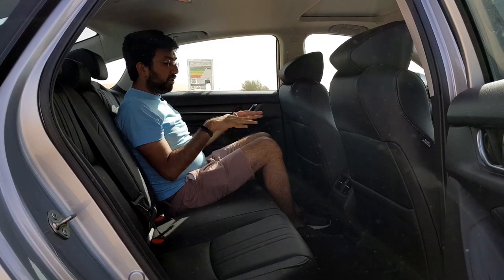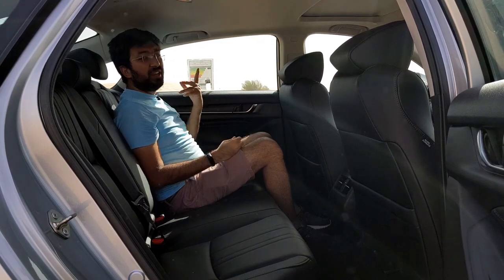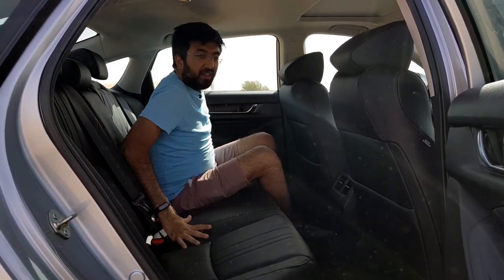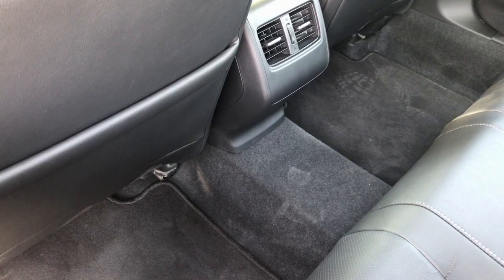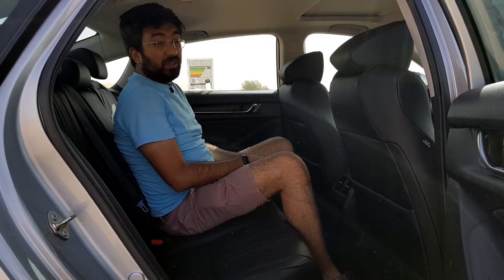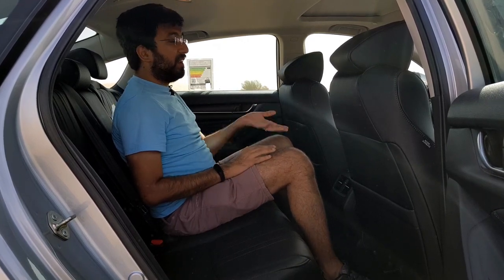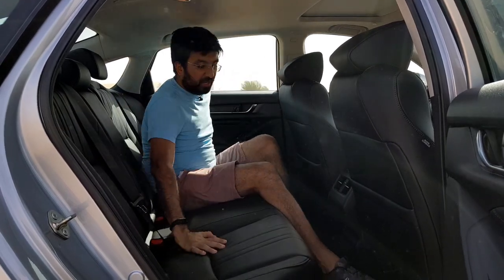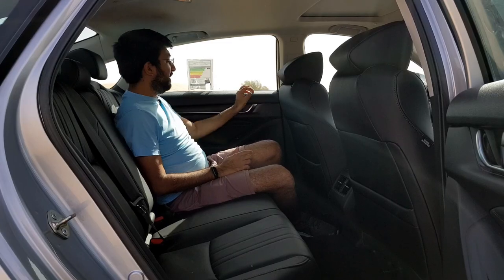The back seats are where you want to be in the Honda Accord — look at the leg room and fair amount of headroom. If you are over six feet things could be a little tight, but otherwise it's pretty broad. Even the center seat has no hump — there is a tunnel but it's not very raised, so the middle passenger can sit comfortably.